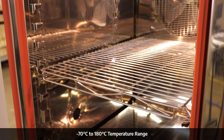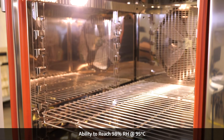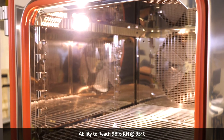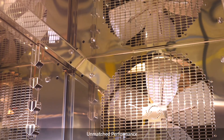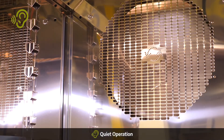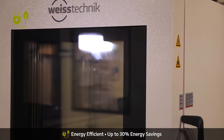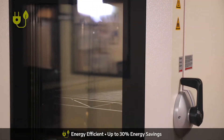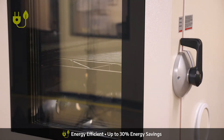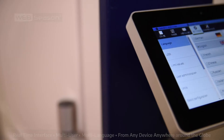With a temperature range of negative 70 to 180 degrees Celsius and a relative humidity range of up to 98%, the Endurance Series provides a wide range of performance applications, perfect for all your testing profiles. With advanced technology, the Endurance offers up to 30% energy savings, so you can impact your business more and the environment less.